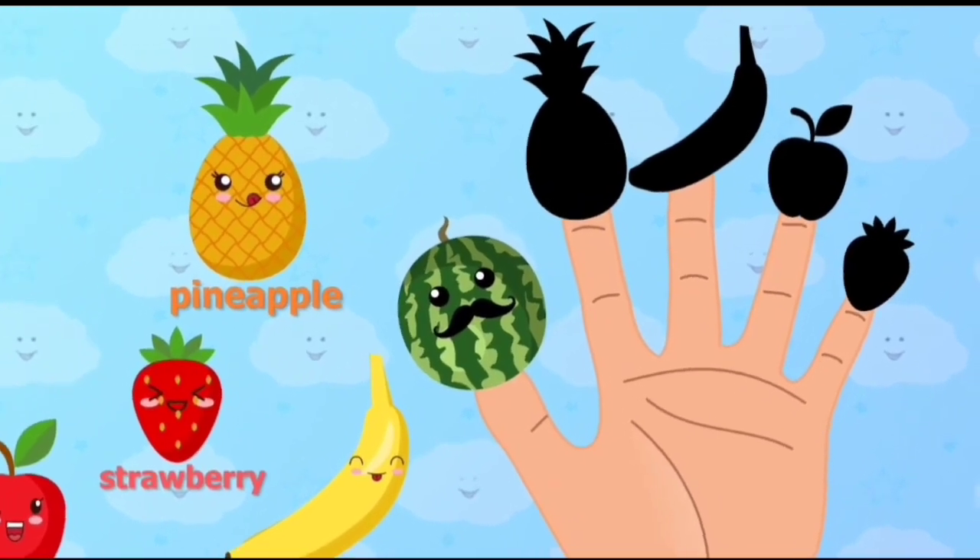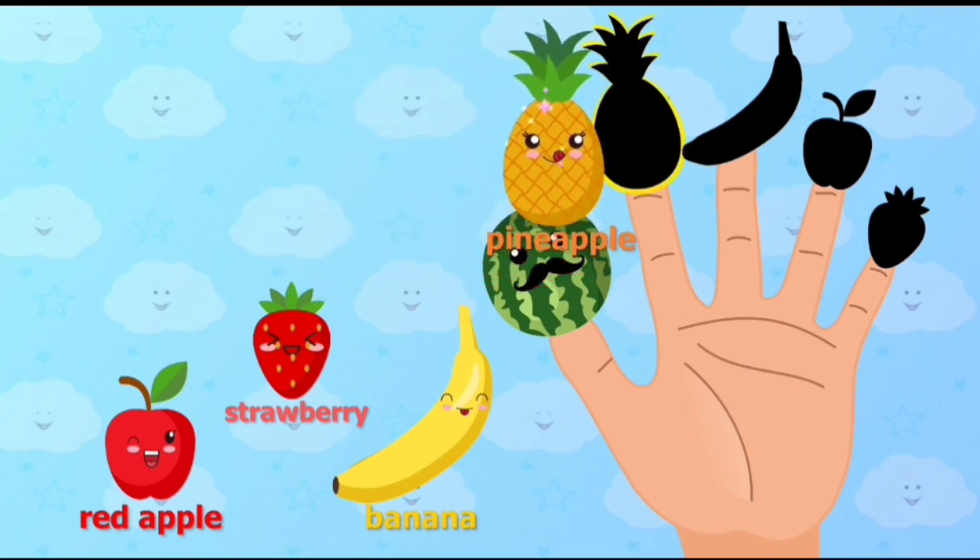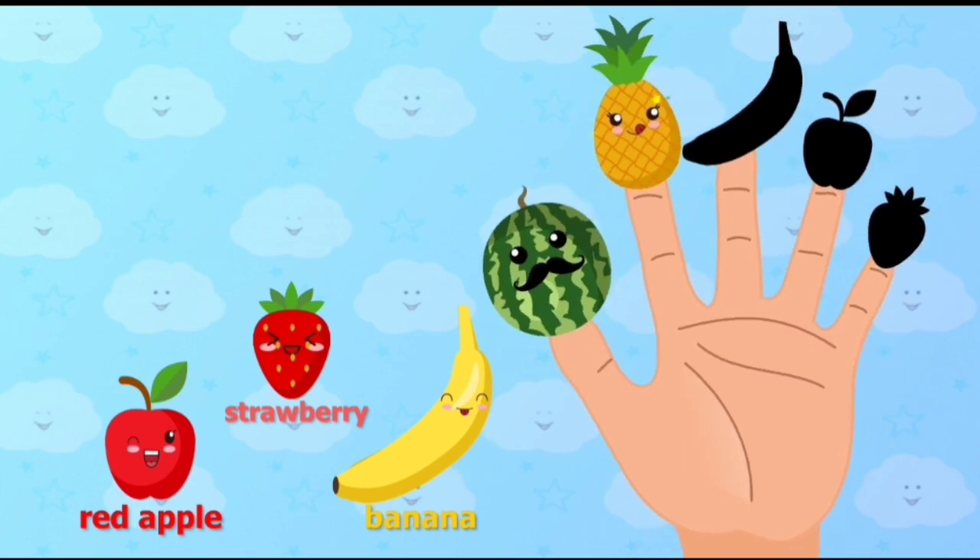Pineapple, Pineapple, where are you? Place Pineapple onto the correct finger. Pineapple. Here I am, here I am, how do you do?